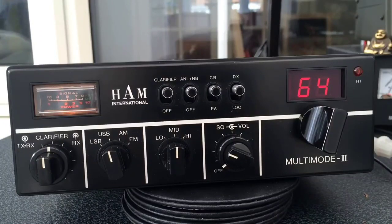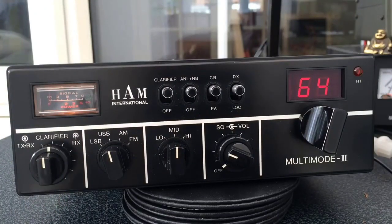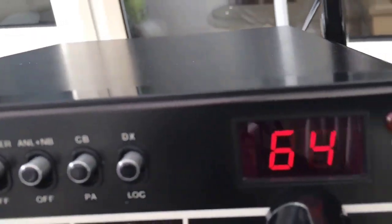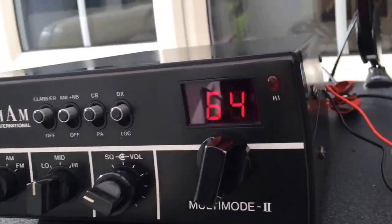There we go — noise signal. The meter's still working nicely. I'll just show you the top of it as well. One hundred percent of case signal. One Victor Kilo, nine series, seven, nine. Garde.